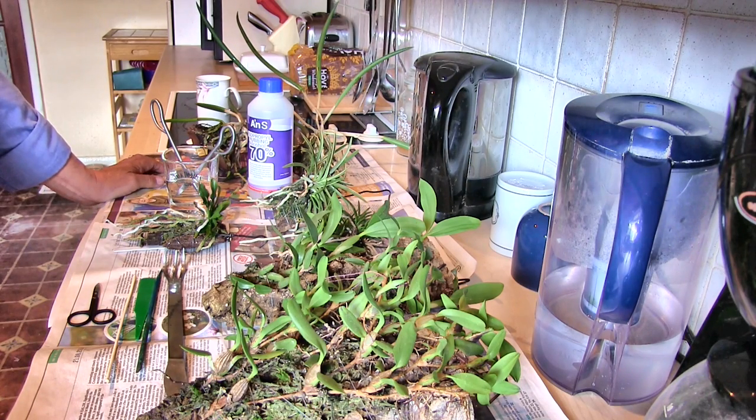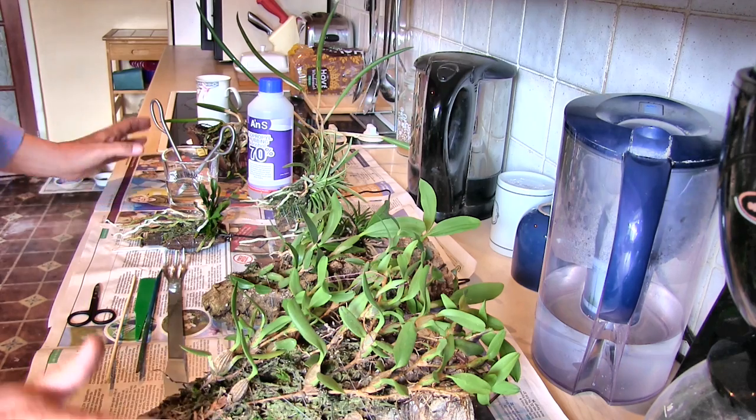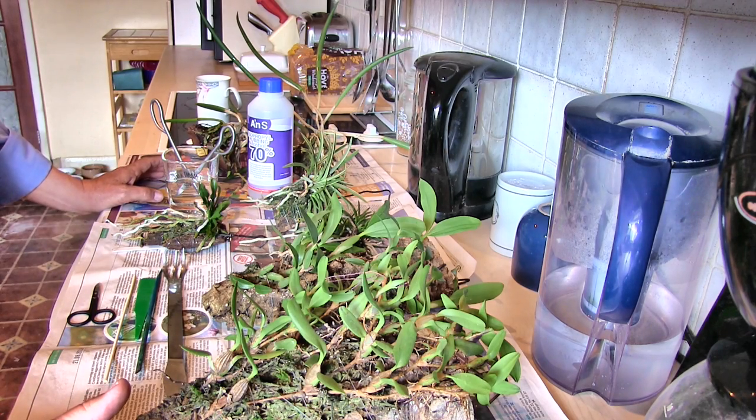Hi, this is Roger. Thanks for dropping by. What's he up to now, I hear you say? Well, quite honestly, I'm not quite sure. I'm going to wing it as I go along. So it's a mystery tour, but the one thing that all these plants have got in common is they've been on a mount for a very long time.